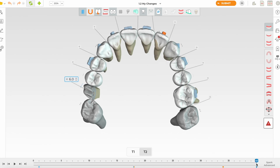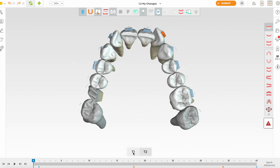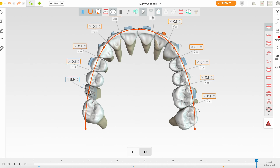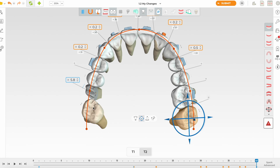Looking at the transverse at T1 and T2, I think the expansion is quite advanced — this is a lot for an adult in their late 20s or 30s. Expanding the upper first molar so much but not the second molar will create an asymmetric arch. We're going to make certain teeth unmovable and reduce the expansion, removing more from the posterior region.